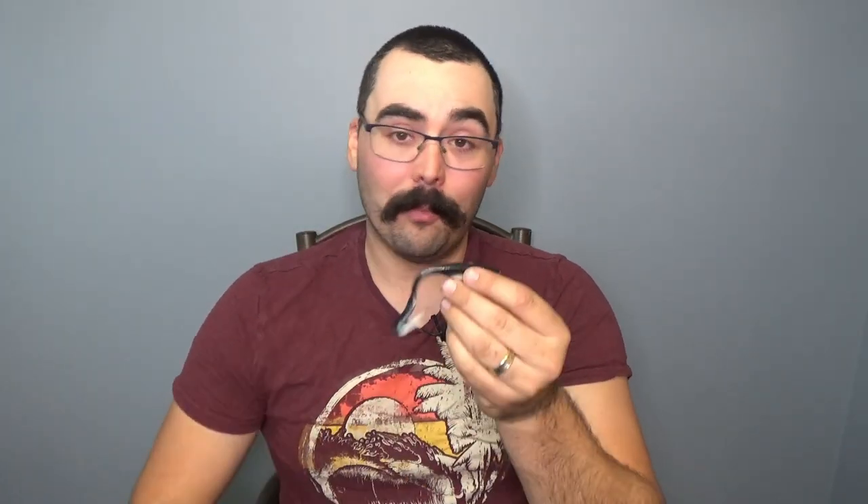Even if you're using it in a way that maybe they didn't intend, the shape of it, the color of it, having that slot in there that you can put some scent — everything about this plastic just really worked out well. I would highly recommend it as a plastic regardless of the type of fishing that you're doing. Walleye will definitely go after this, bass will definitely go after this, pike will definitely go after this. Just an all-around great lure.